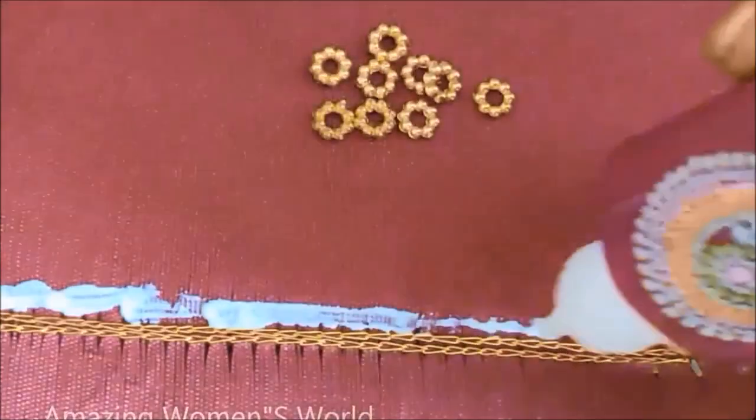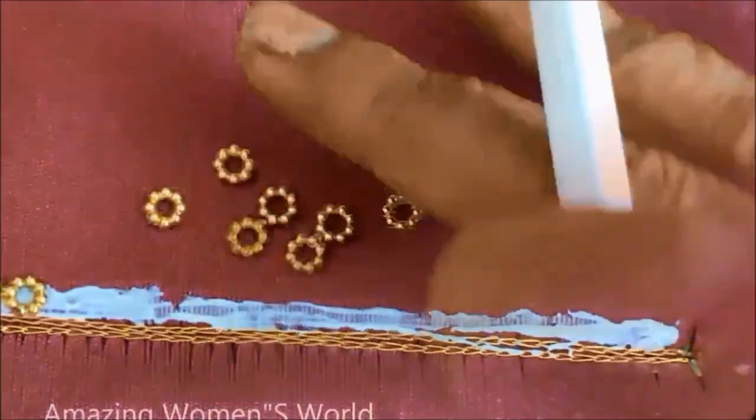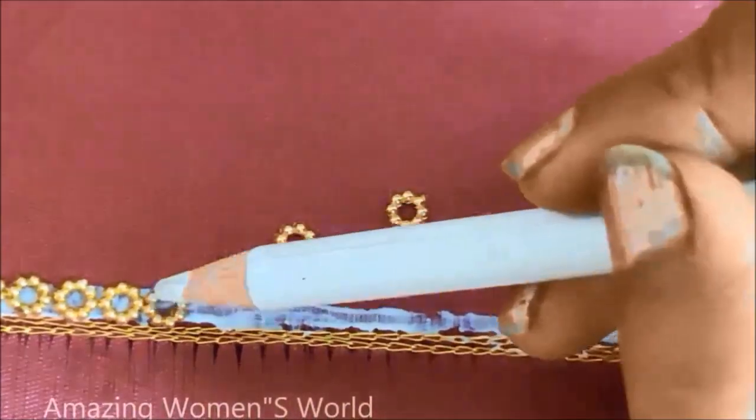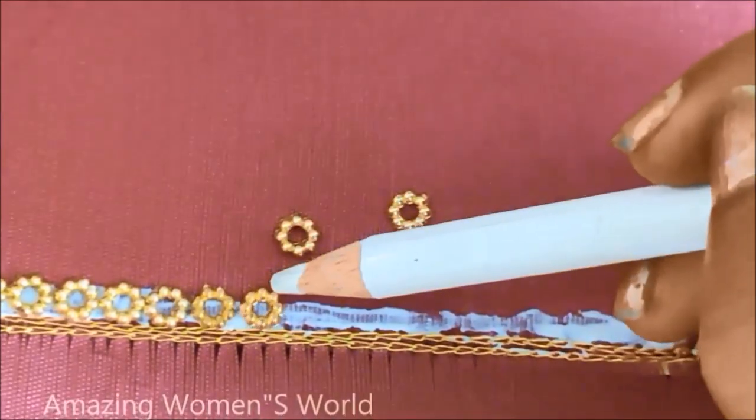Most gorgeous and beautiful looking designing on the blouse is now so simple, using the normal stitching needle on an already stitched blouse. Without wasting time, let's quickly start with this designing. I had already given the normal chain stitch using gold zeri thread, single strand, normal chain stitch with two lines.